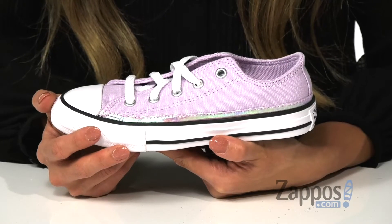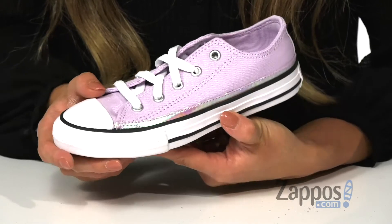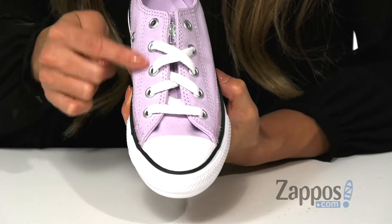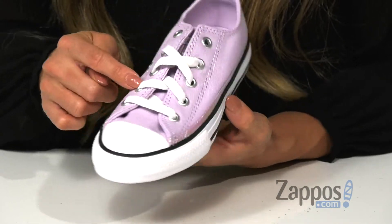Your little one is going to get a kick out of these. It features a canvas upper. I have the lilac colorway, which is also available in different colorways. There are traditional laces for more of a secure fit.